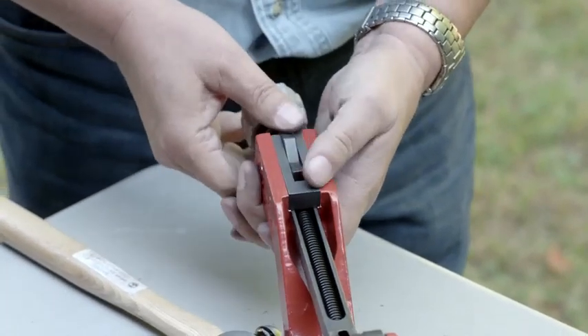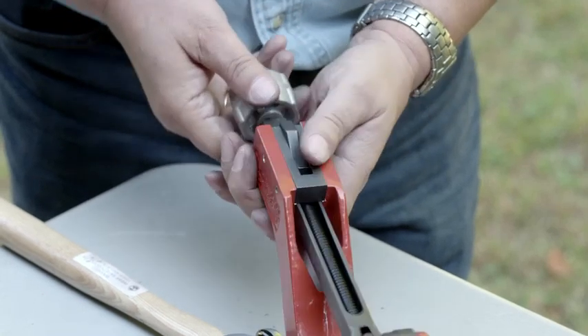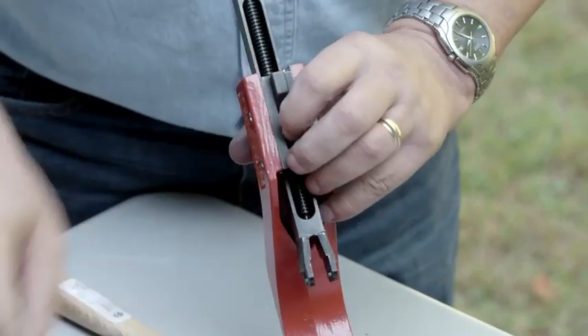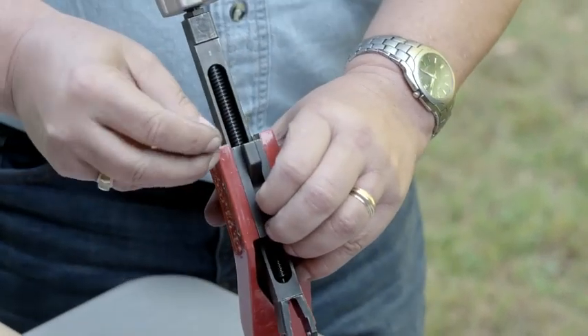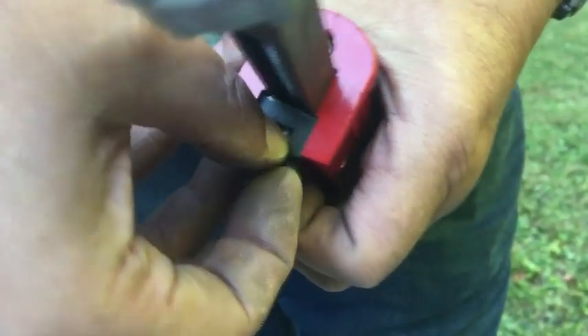Now we've got our assembly and this will rock back and forth quite nicely, but what we do need to do now is make sure that we put our springs in. First spring — not so difficult — put it on the edge, compress it, push it in.